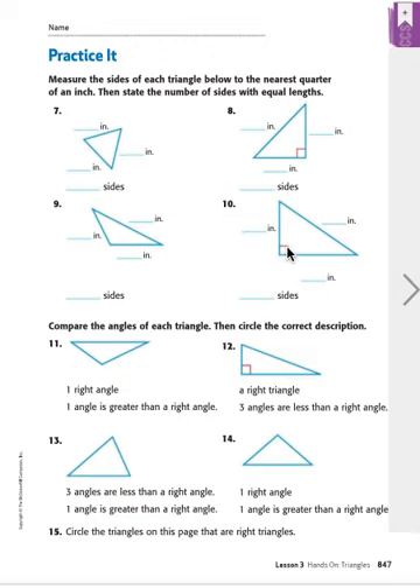Notice the mark here — the little box mark for the right angle. This is a right triangle that has a right angle.